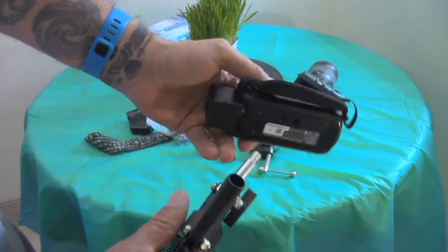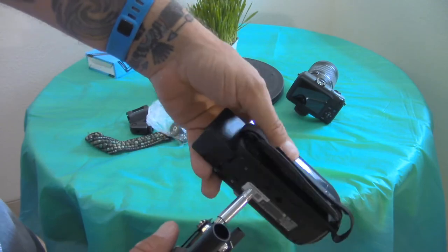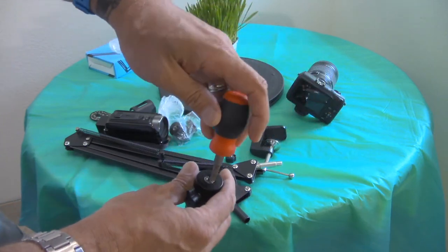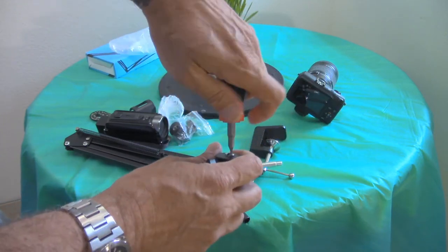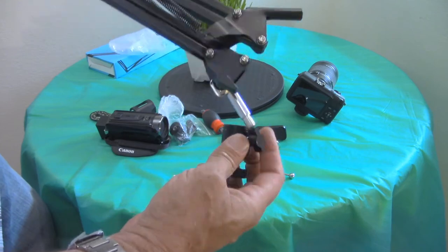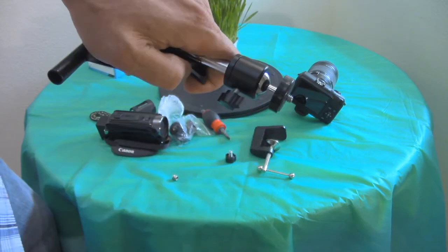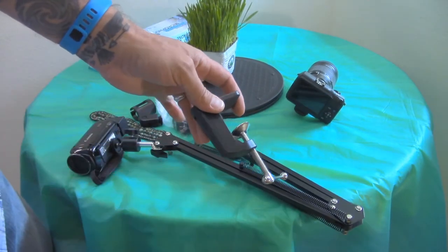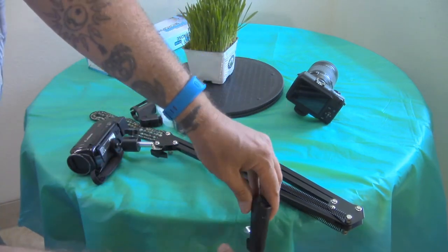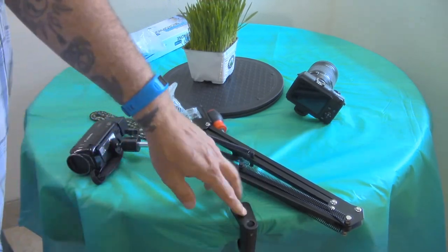There's a quarter-20 on the bottom of this camcorder right here — this is a Canon Vixia HFR-50. It doesn't fit directly, but if you take the clamp and unscrew the knurled nut, now look. So I wonder if this will fit. Done! It looks like a C-clamp, and you connect the ball head, then basically clamp it where you want it and snug it up.